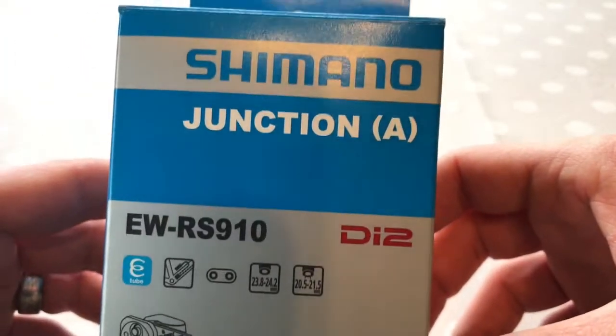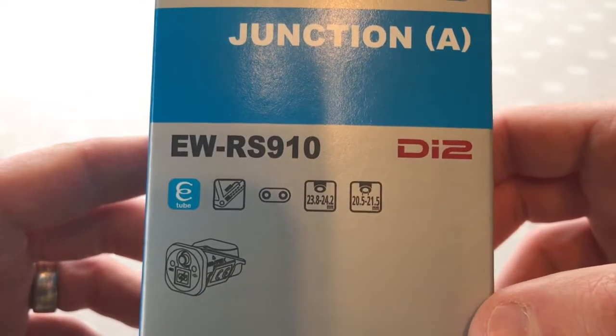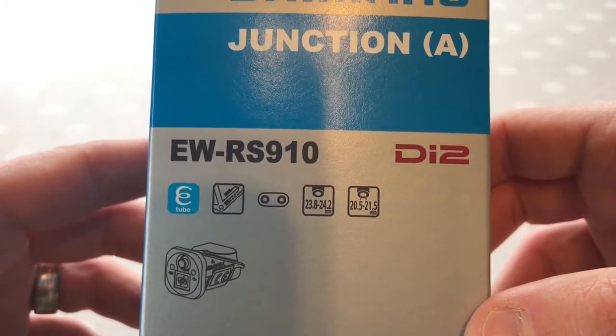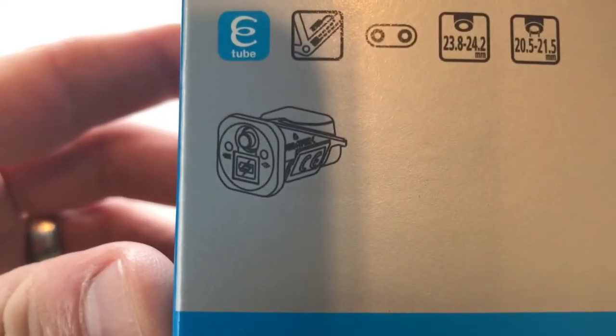Hi, welcome to Kairos House. Today we're going to be looking at the Shimano Junction A — code EW-RS910 — and that's what it looks like there, that little fella. We'll get into that in a minute.